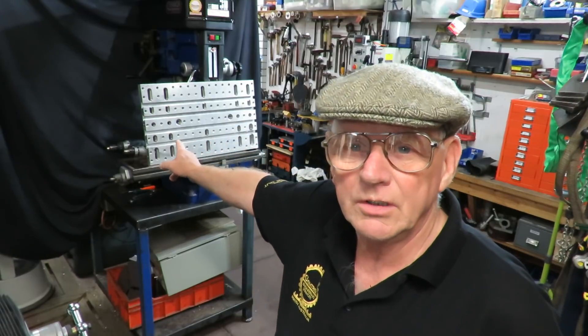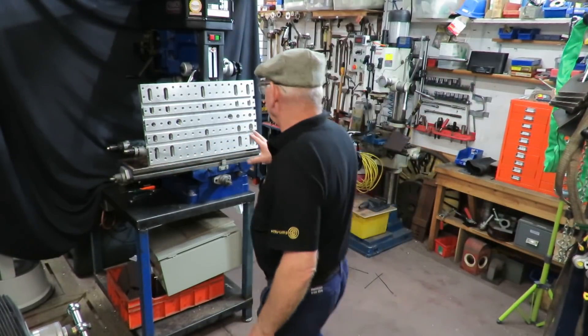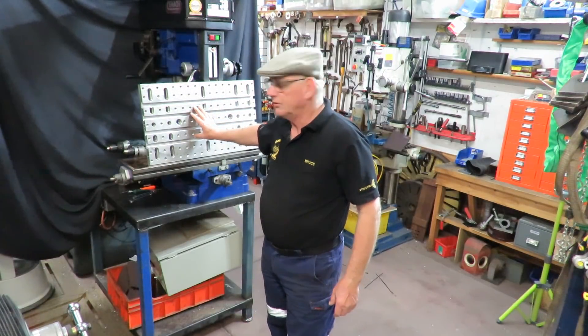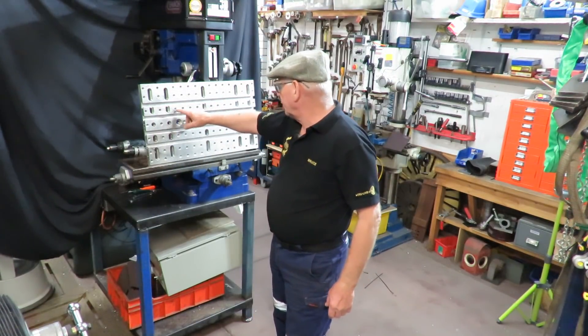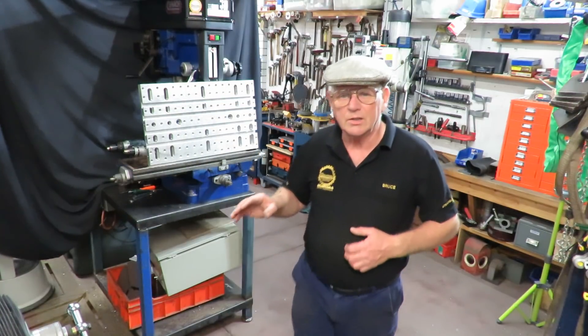I had a lot of issues with the mills and designed and built this matrix here, which is featured in a couple of videos in the bar, with T-slots and threads in it as well. That works very, very well on all three of my milling machines — it fits them all. There are a couple of videos with that on it.